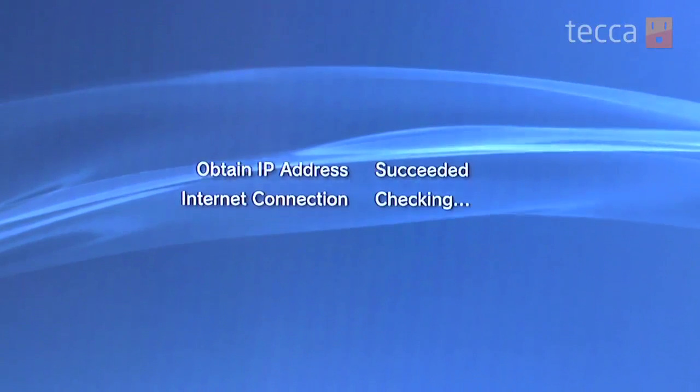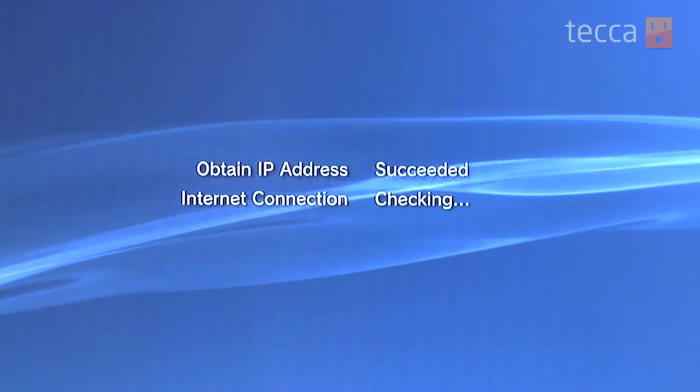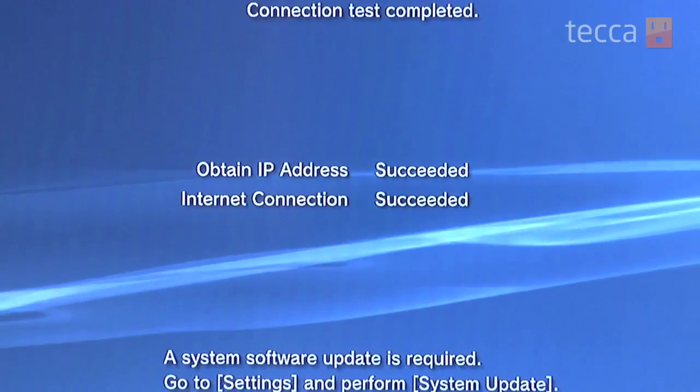At that point your PS3 will do a connection check, and if everything checks out you will see "succeeded" next to all of the test options. You're all set up — you can now go online with your PlayStation 3.